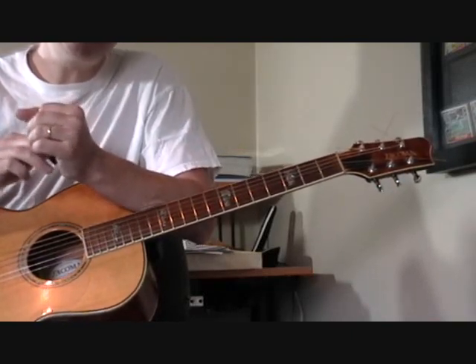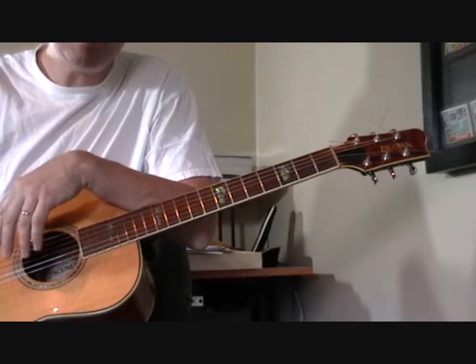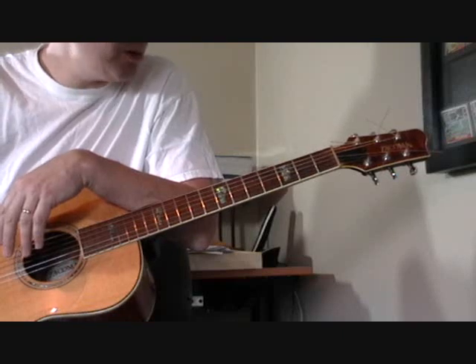This is one of the first tunes that I've learned. I just figured this out on my own listening to it, so I think I'm pretty darn close. I'll show you what I know.